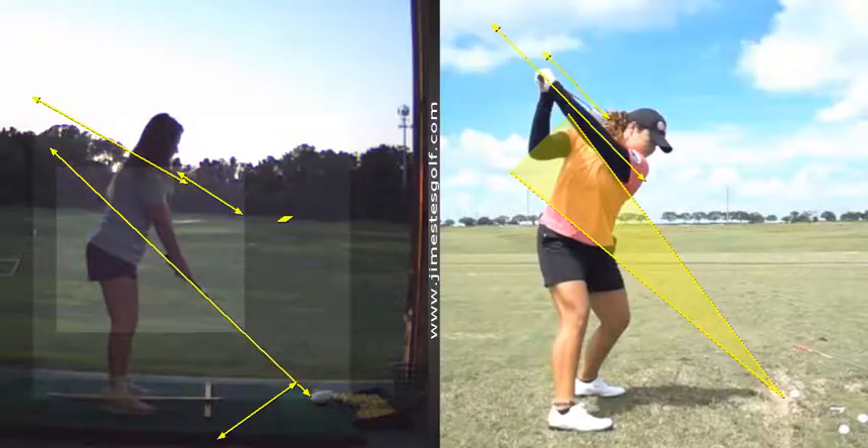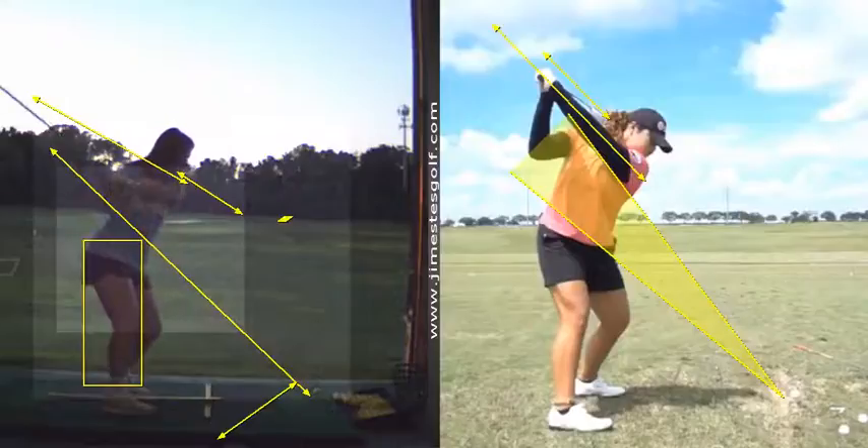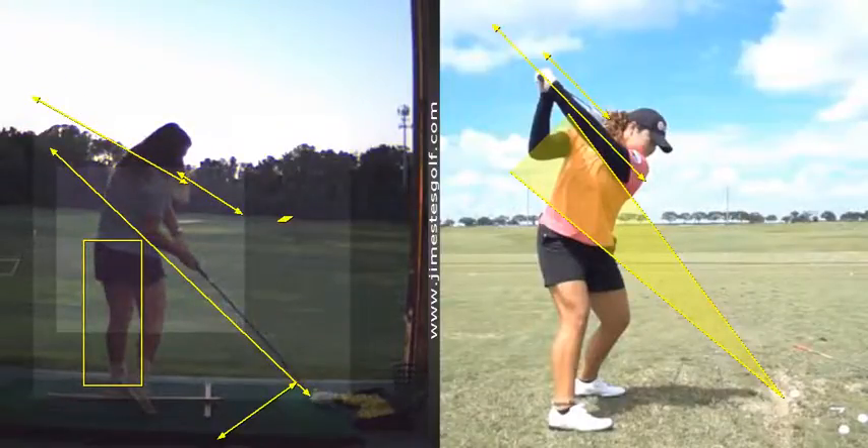I still need a little more work on the takeaway here, so the club doesn't get underneath the yellow line. Hips are coming a little forward, Nicole.